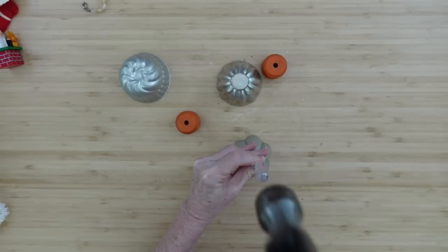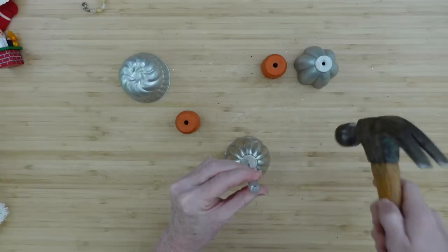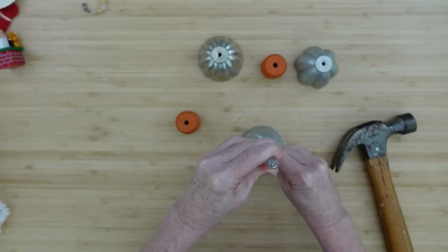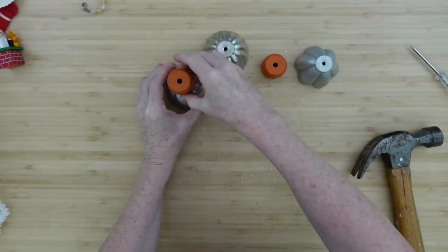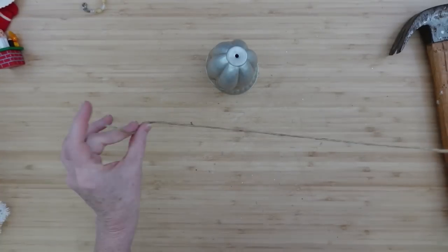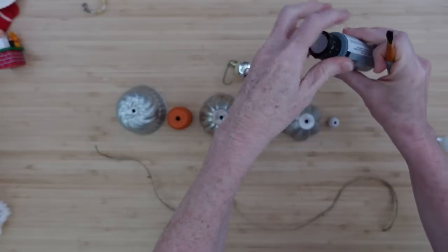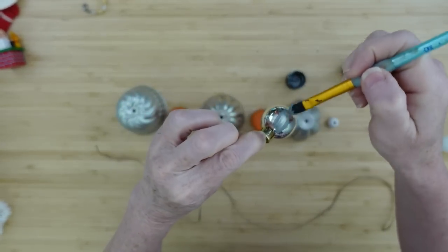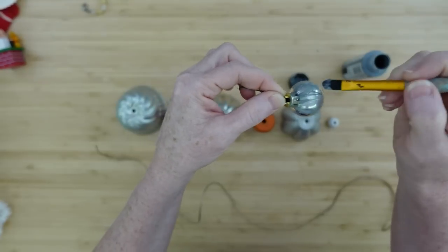You can use an awl, a screwdriver, an ice pick, or even a drill to poke a hole in the center top of each one — kind of wiggle it around a little bit. Be careful because it's going to be sharp on the other side. Then I'm going to take some jute — you can also use ribbon, cord, or baker's twine, anything that matches your decor. I've cut about two feet off. For the bell we need a clapper, so I'm using a little metallic ornament.